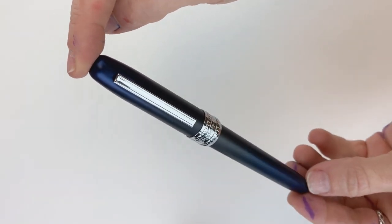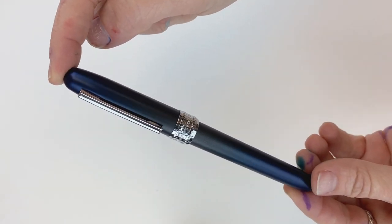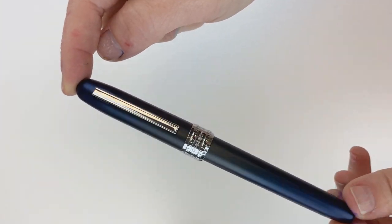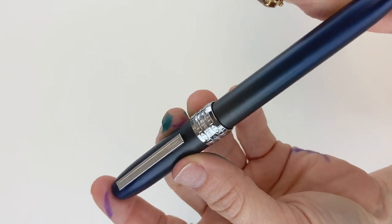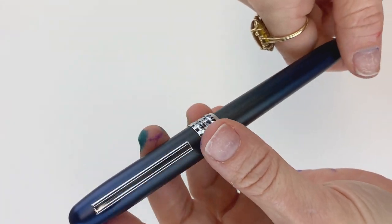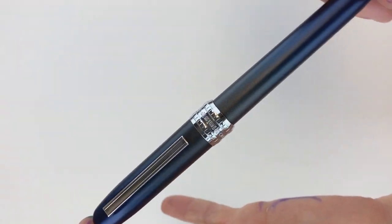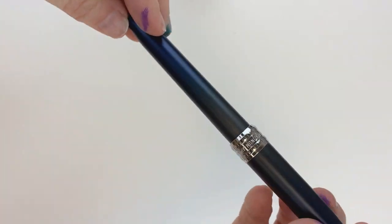We're going to show you how to ink your fountain pen if you are going to be using an ink cartridge. So this is the Platinum Plessier fountain pen. When you order — and this is actually the 10th anniversary edition, one of the limited edition versions — so by the time you see this video, these could be gone. But this is a really pretty version of the Plessier.